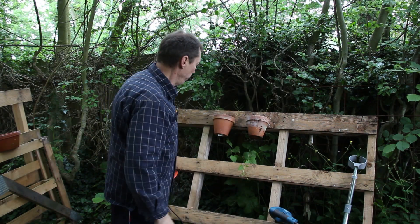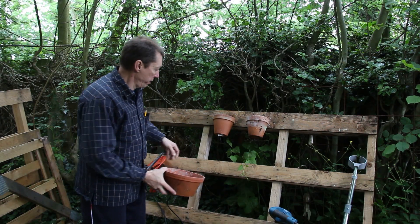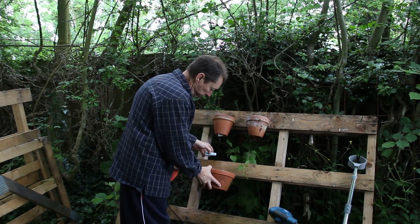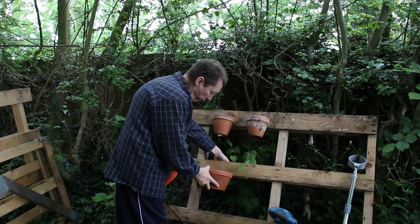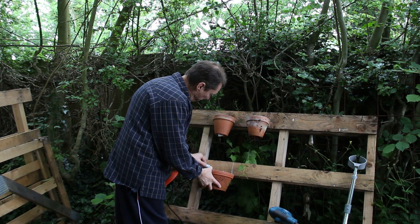And you can do that with everything. If you've got a bigger pot, you've got a bigger notch obviously. Fingers face underneath, take the line up.